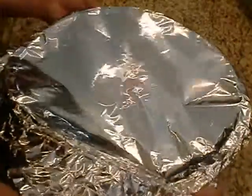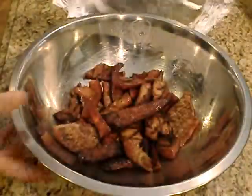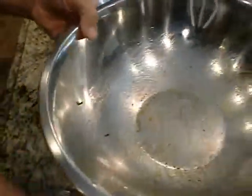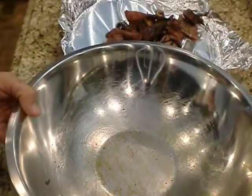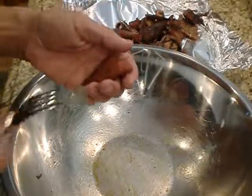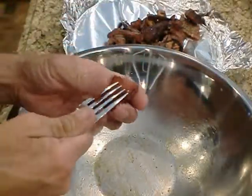The tuna is cooled and ready to be broken apart. To do this, I don't chop it or use a food processor or blender. I use a fork and my hand.